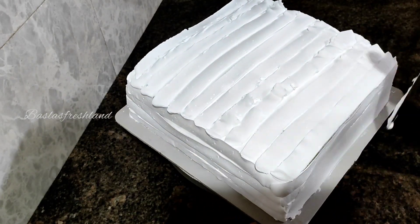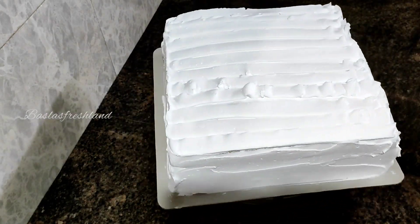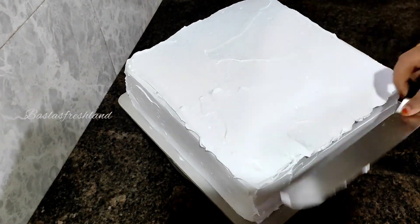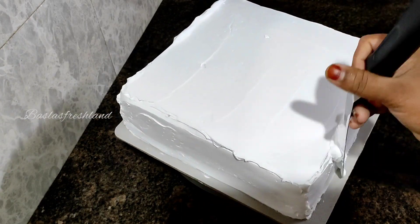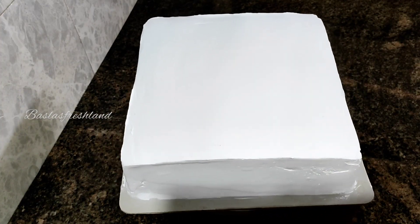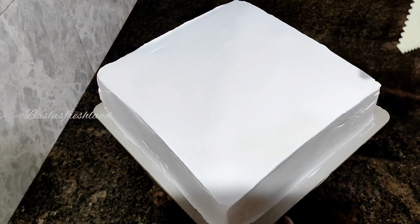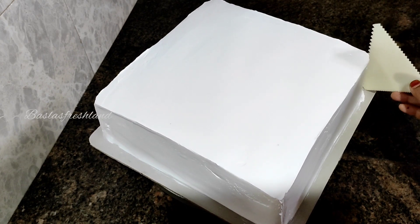I am going to put the cake in the piping bag. Now I am going to put a scraper on the side of the cake to smooth out any parts of the cake.